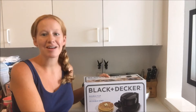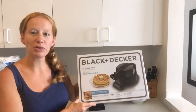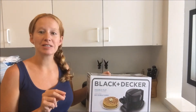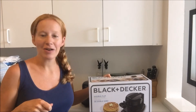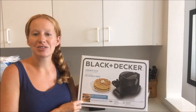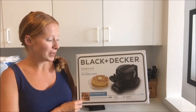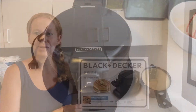Hi everyone, thanks for checking out our video for WaffleMakersHub.com. Today we are going to be reviewing the Black & Decker Double Flip Waffle Maker. This waffle maker makes two waffles at once and it's still a flip waffle maker, so it will be pretty interesting to see how they come out. They are Belgian waffles, which means they are extra thick and should be really nice and crispy.